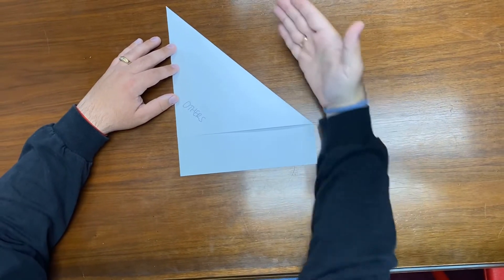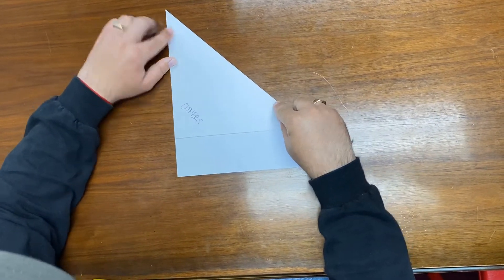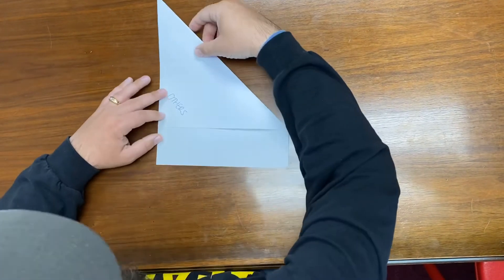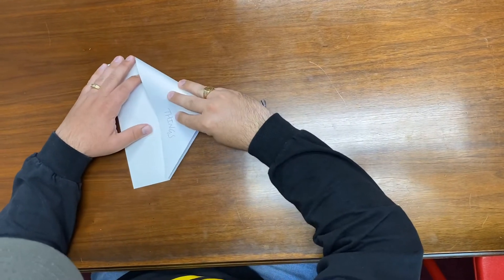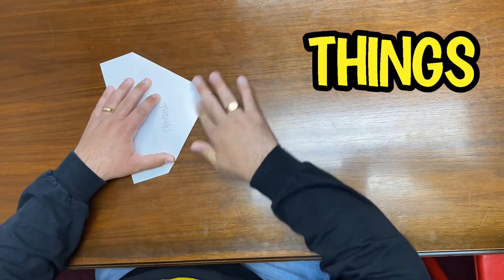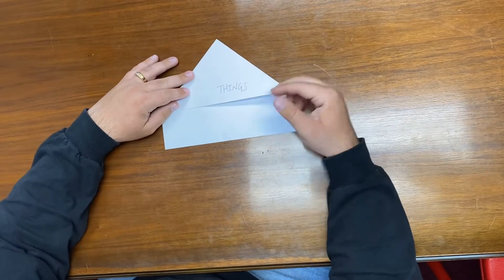Now back to the paper. We did our first fold which got us to 'others.' Now we're going to take this corner right here and bring it all the way down to this corner and fold it nice and crisp. When we're done you're going to have a shape that looks like a house. Now we're going to talk about where else problems can come from — things, circumstances, stuff that's out of our control.